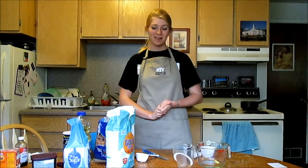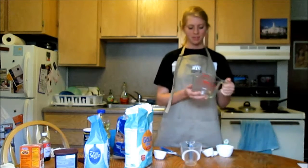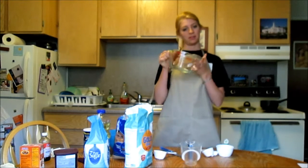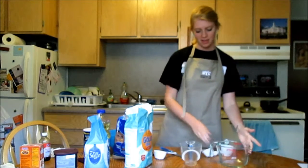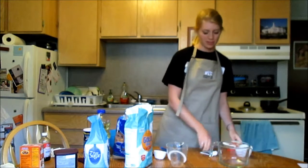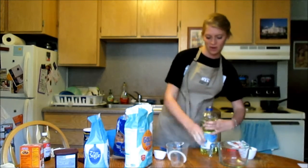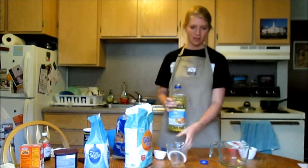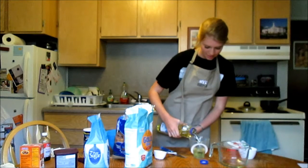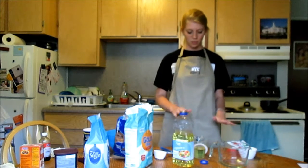That's the dry measuring cup. Next we'll be using the liquid measuring cup. There are three different kinds. This is probably the most common kind, where the measurements are on the side of this glass jar with a little spigot so you can pour easily. Then there's this kind that has the measurements slanted up towards you. If a recipe calls for one cup of oil, you pour it into the standard kind and just by peering into it, you can see it at the level that says one cup.